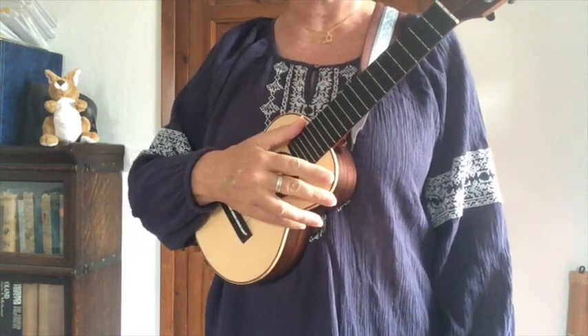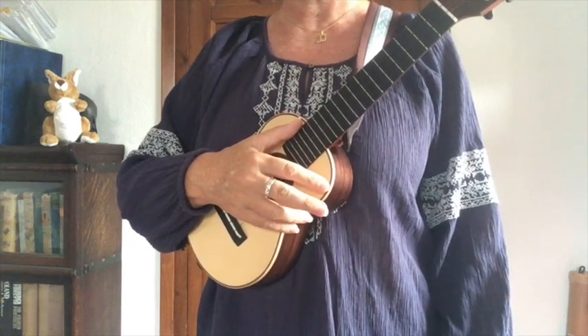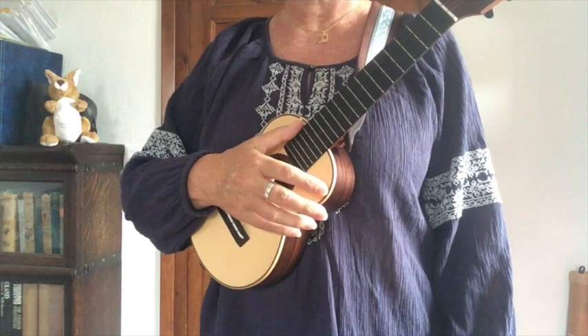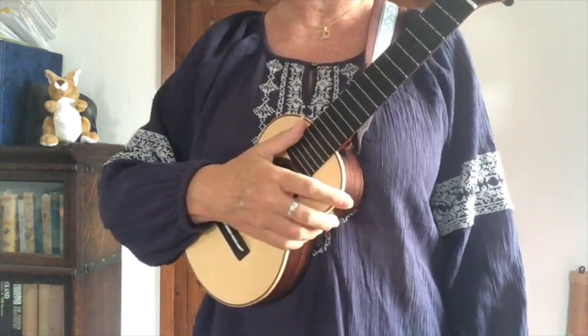You might like to practice all six finger combinations. So that's I M like we've just done, and then you can switch to M I, then I A, A I, M A, and finally A M. Good luck and see you in tutorial six.